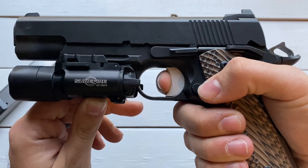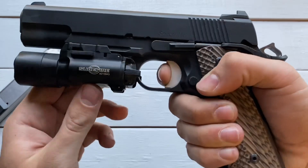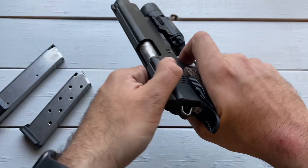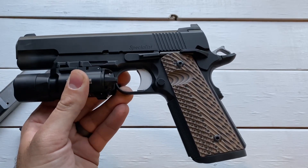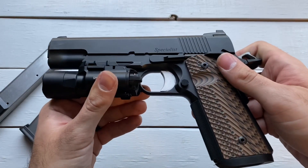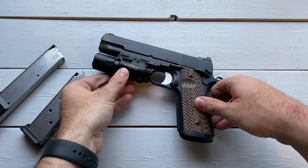On the curved 1911 trigger, you have your take-up, you hit a really defined wall, and then the break — really nice. And then the reset. You can see it one more time: take-up, defined wall, the break, and reset. I'm not going to guess what the weight on that trigger is — it's light. Their website probably has that info. But it is a very good 1911 trigger; it doesn't take much to break it, and I got pretty good shots with it.